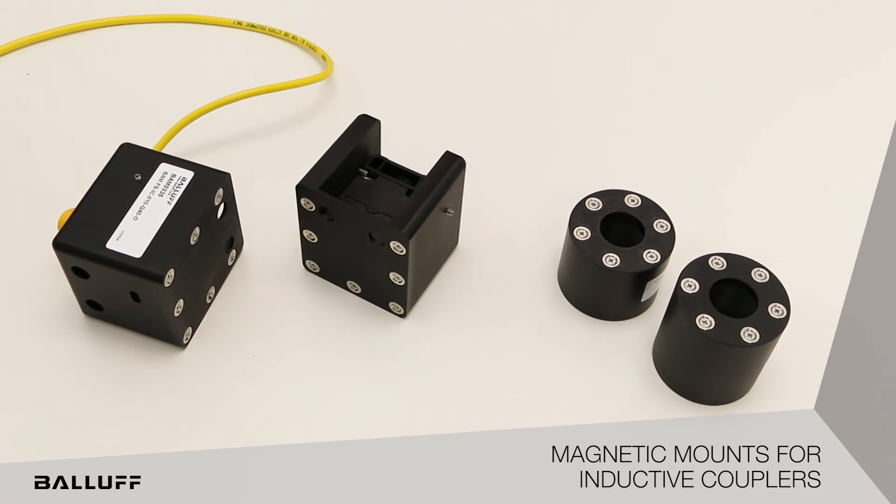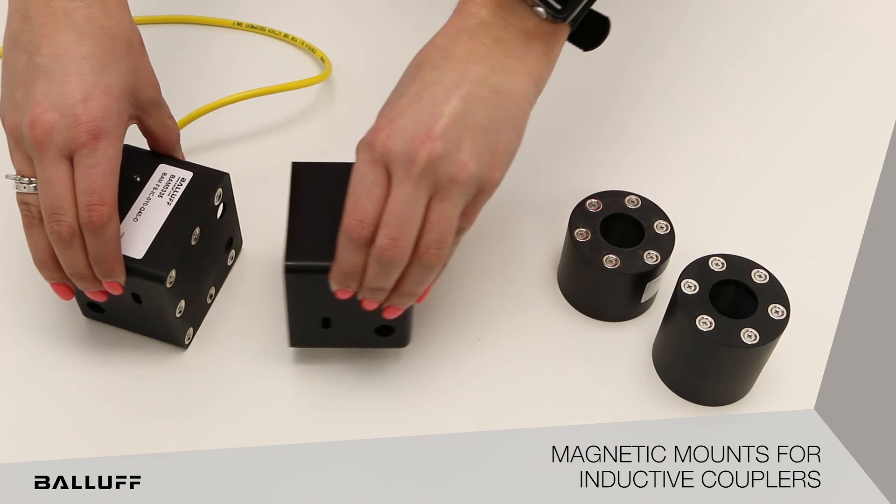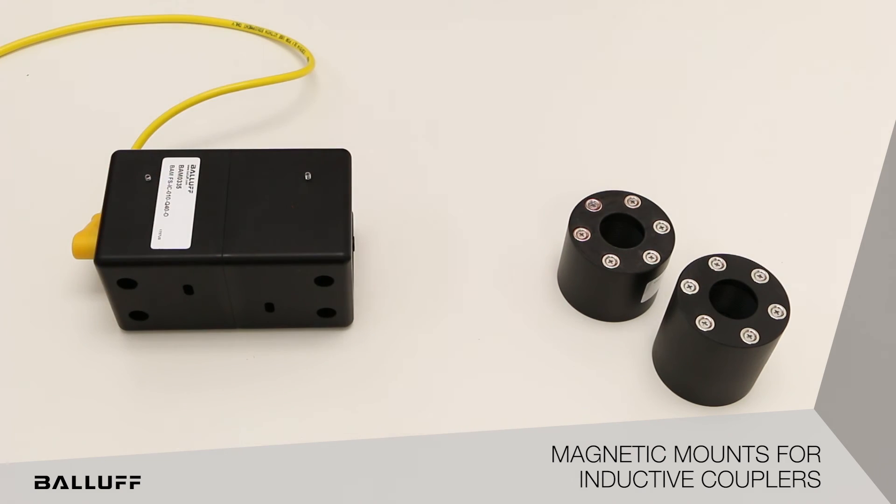Balluff magnetic mounts utilize strong magnets to ensure both sides of the inductive couplers — the base and the remote — maintain the exact distance during operations.